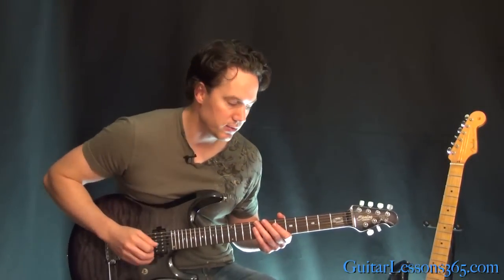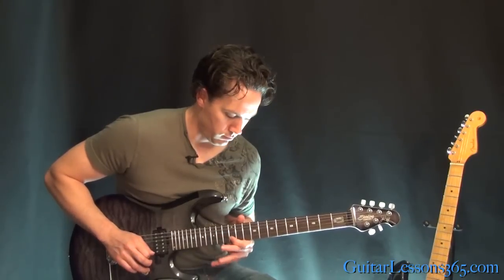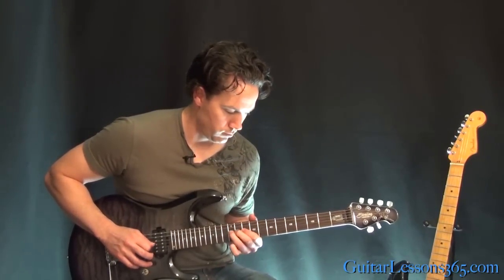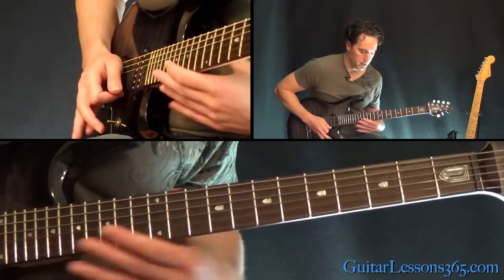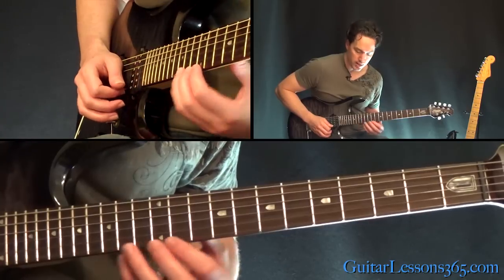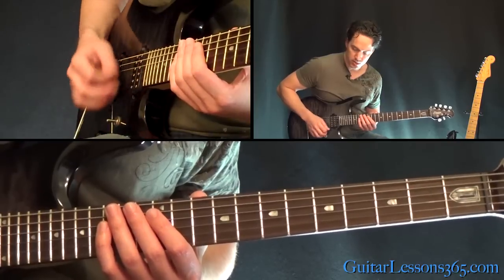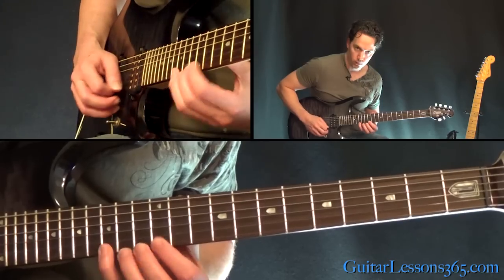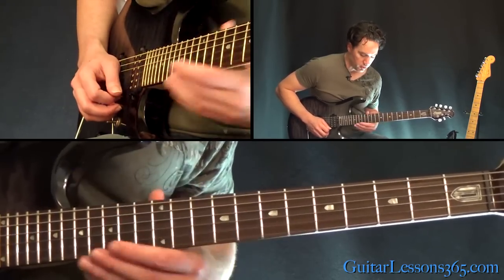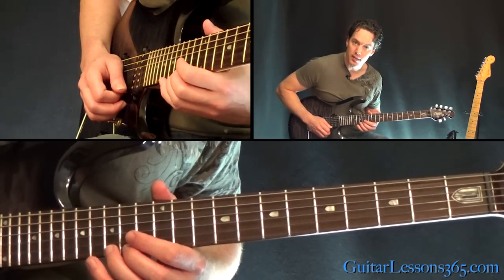Now we have this fast lick. You're going to start here at the 3rd fret on the B string and just kind of hit it, slide it up the string until you get to the 12th fret. Then jump over to the first string and do a rapid sequence of 12, 13, 15 — just get a down alternate pick motion and try to time it with the fingers. End that fast lick with a whole step bend at the 15th fret, then another one.